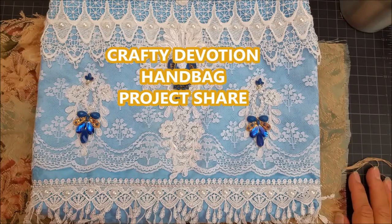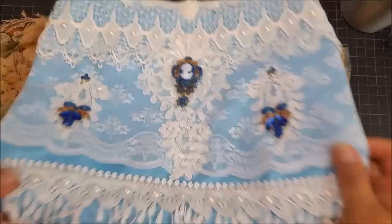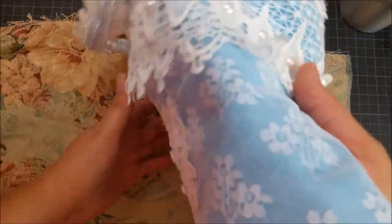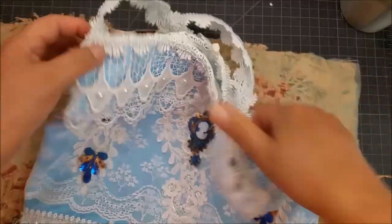Hello, this is Liz with Crafty Devotion. I'm back — I basically took a long break from YouTube, and I decided to start with the project I was working on, and this is a handbag. Let me show you. I'll let you look at it and then I will explain what I actually did with this bag to create it.